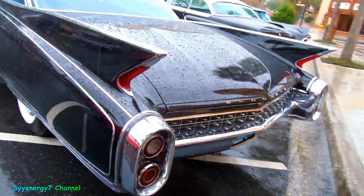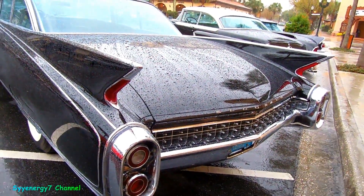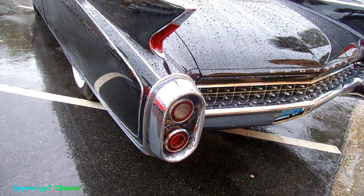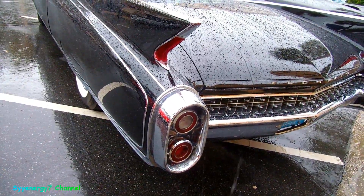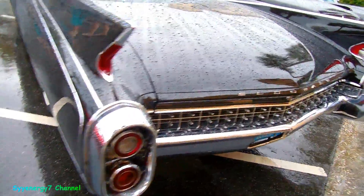Look at the trim too back here — in between, right above the bumper between that and the trunk lid. The backup lights and the tail lights are all incorporated not only into the fins, but also into the bumper itself. I like that.